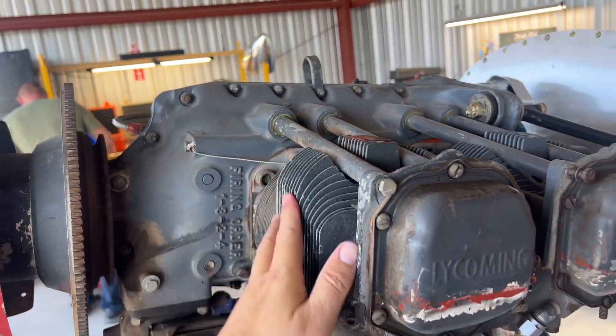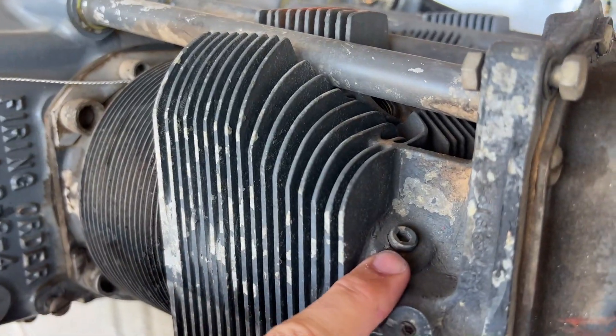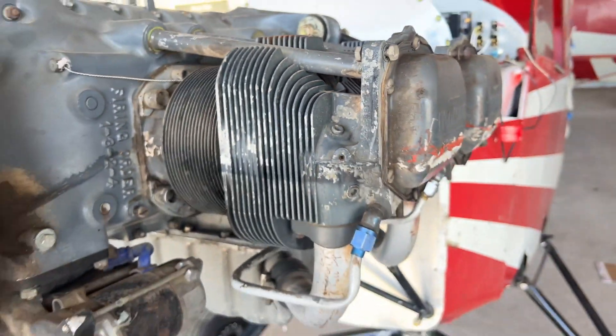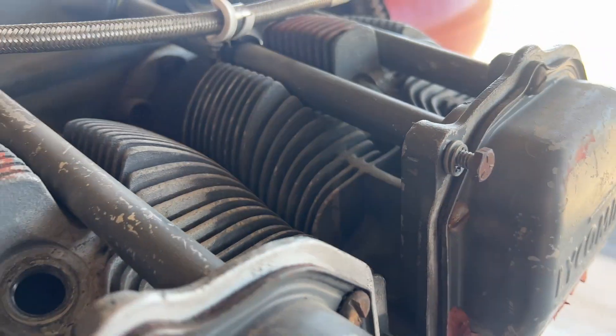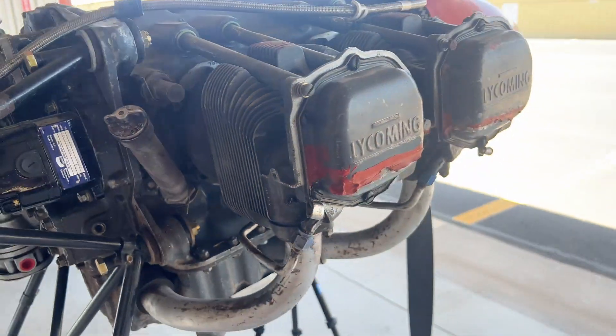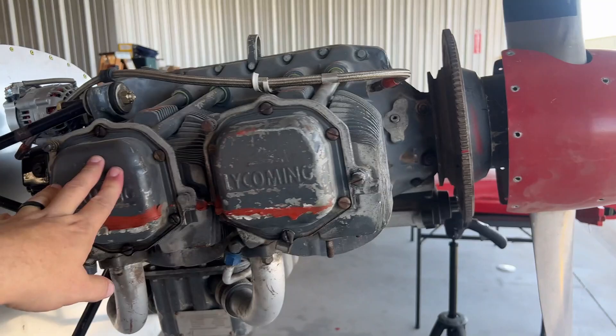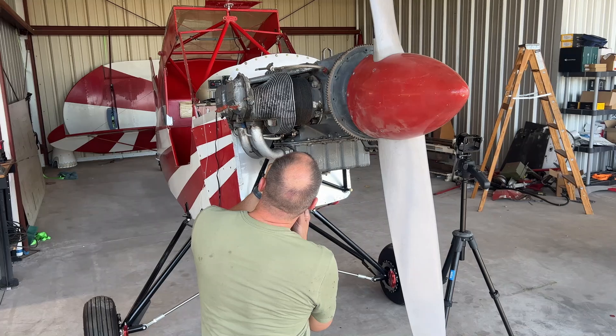We're going to pull all the jugs off and replace every single seal. We also have to do something unique — you can see right here this is for fuel injection, but on the other side for some odd reason we're missing them. I'm going to take these to a machinist and have them drilled out so we can put the fuel injectors in. Yes, we are fuel injecting this engine.